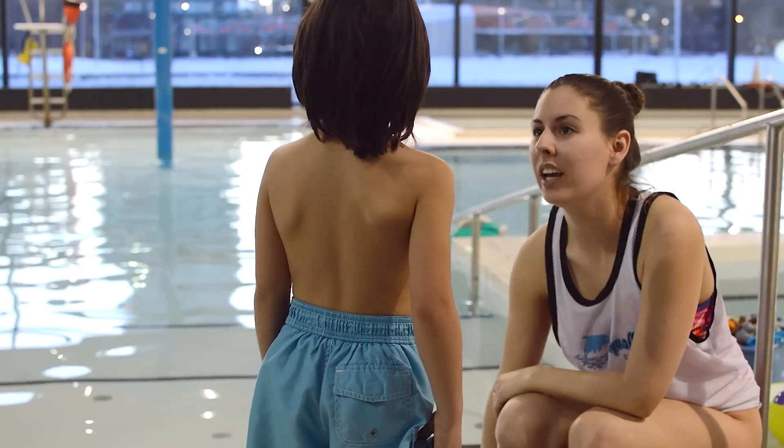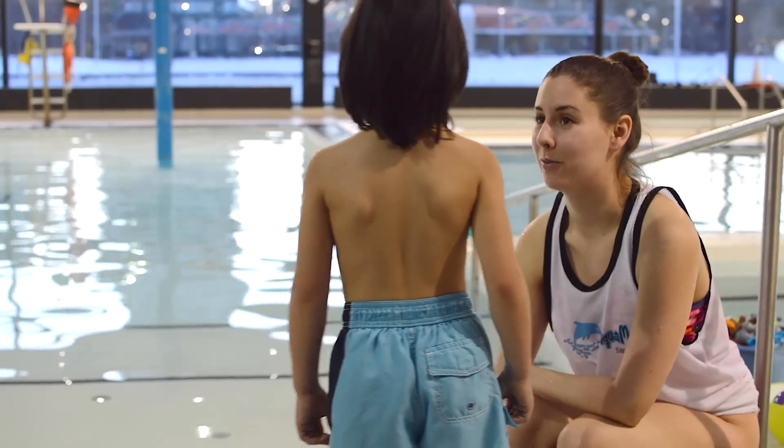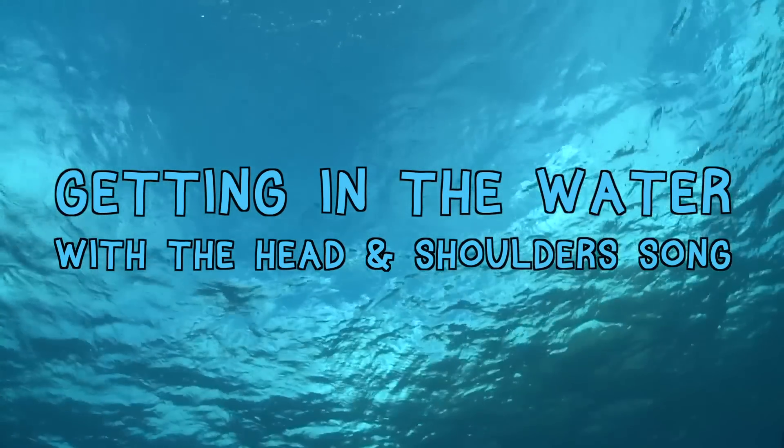You see that orange ring? That's called a rainbow. They throw that in if someone needs help. Are you ready to go in the water? I'm ready too. First, let's sing a song in the water to get comfortable splashing around.